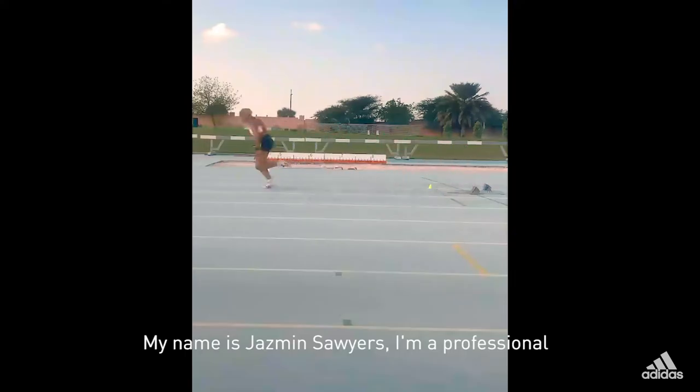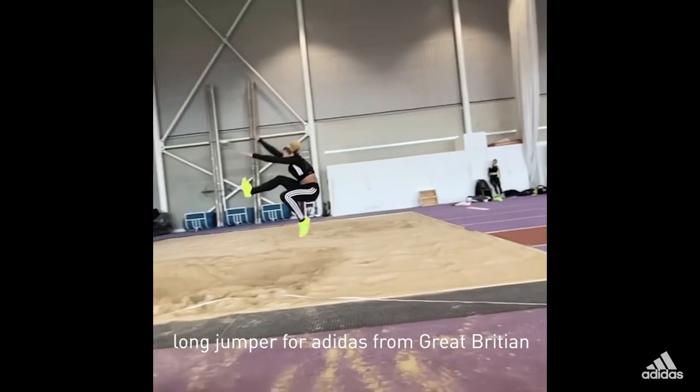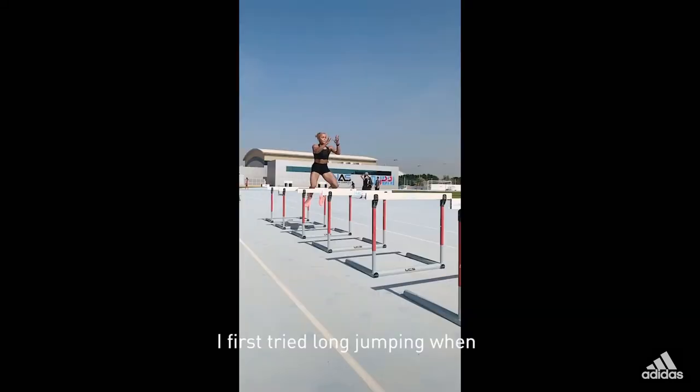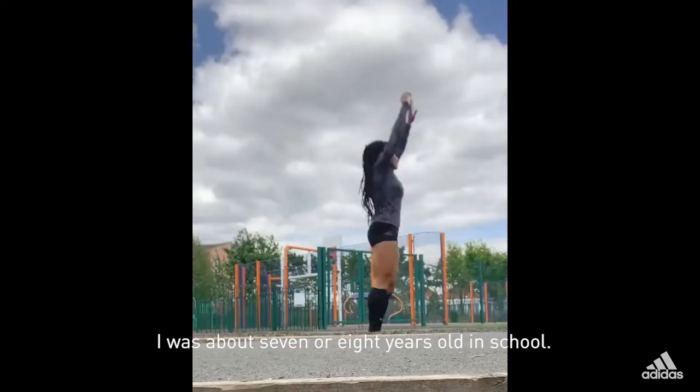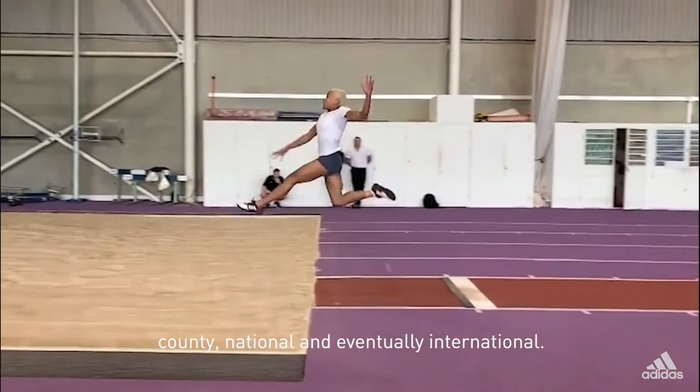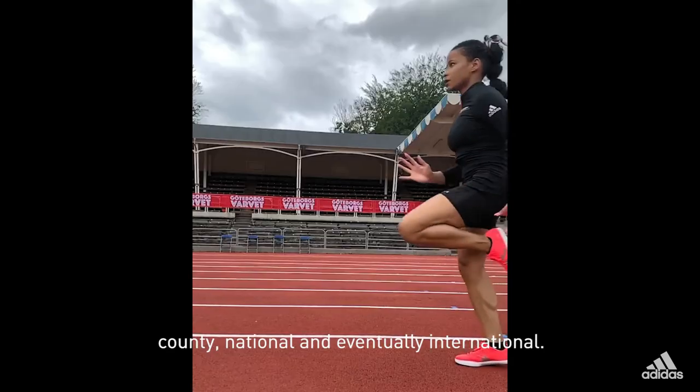My name is Jasmine Sawyers. I'm a professional long jumper for Adidas from Great Britain and I'm currently in training for global competitions. I first tried long jumping when I was about seven or eight years old at school. I went from club level to city level, county, national and eventually international.